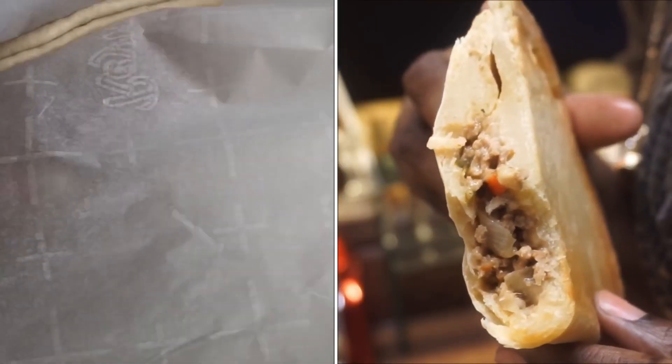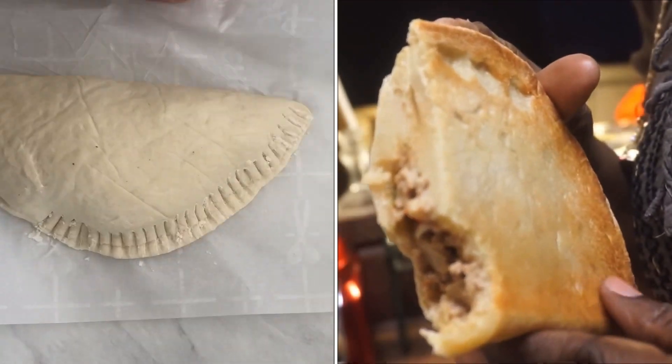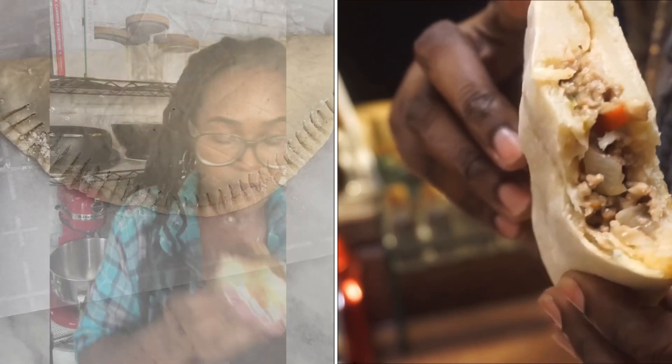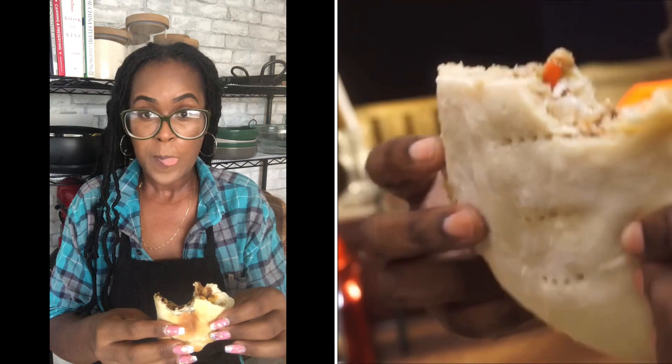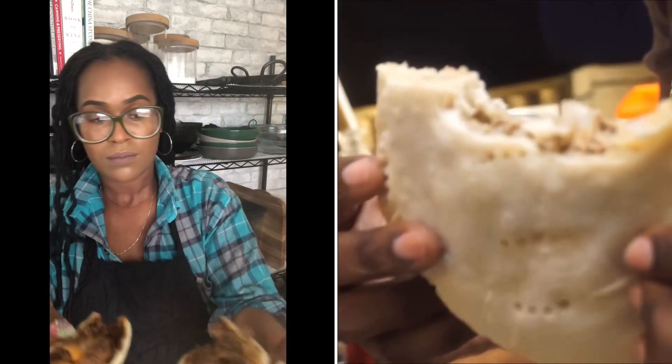Guys, it is so good. Nice and crispy, golden brown on the back, juicy on the inside, nice and soft on the outside. Stoking.